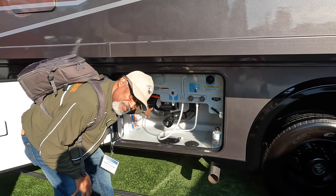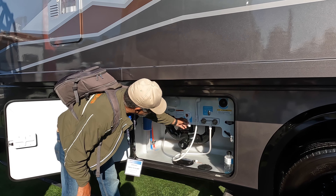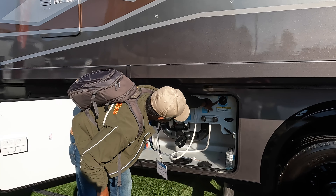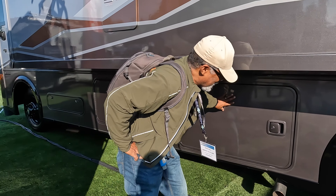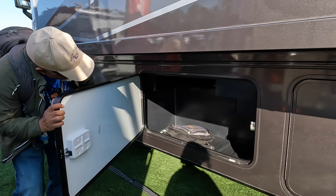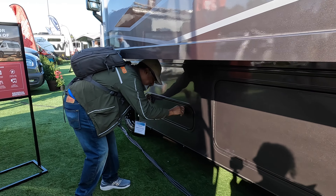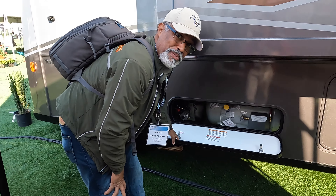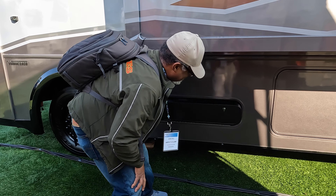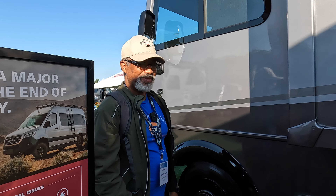Here is your Onan 5,500 generator. And here we have our electrical bay with a south wire transfer switch. Next to that is another storage bay — it's pass-through. Your fuel cap is here. The wet bay is very neat, with everything right where you can reach it. The water pump is easy to get to. Here's your filter, a light, your fresh water inlet, your outdoor shower, and a black tank flush.